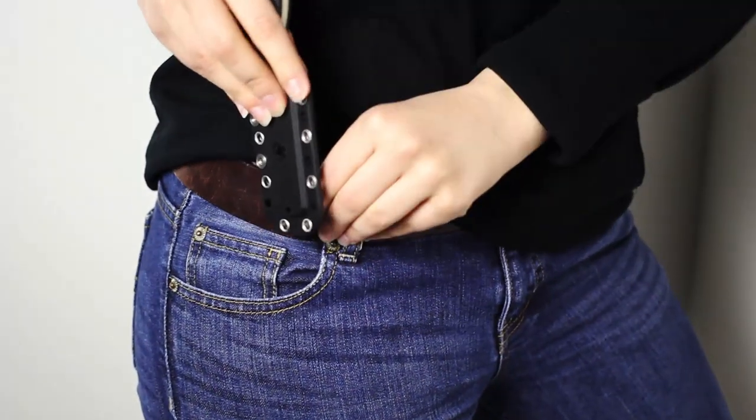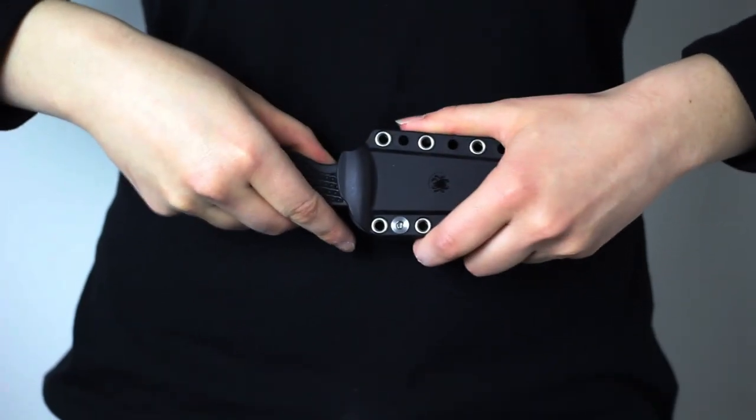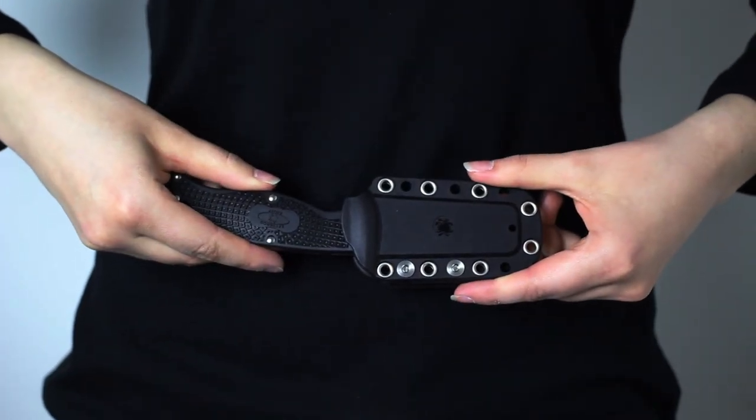The sheath that comes with this knife is a huge plus as well, because it features 14 evenly spaced holes that can be used to attach the knife to a pack or around your neck, and it features Spyderco's signature G-clip, which can be attached to your belt or clip style inside your waistband. This sheath is so versatile that you can place the knife in it with the blade edge facing inward or outward and still feel that the blade is secured.